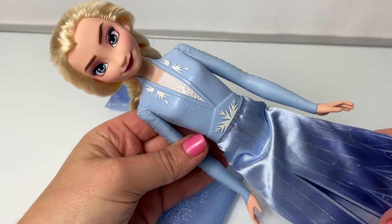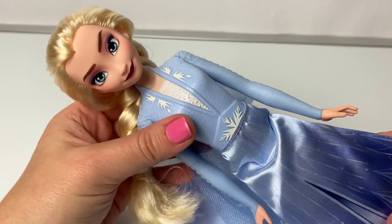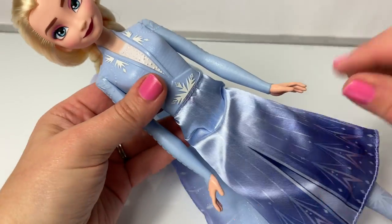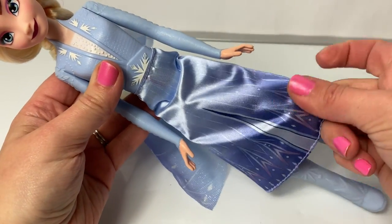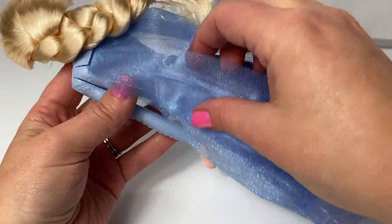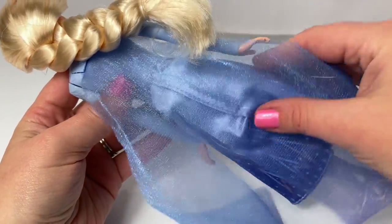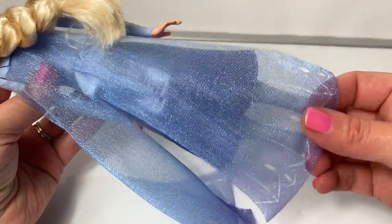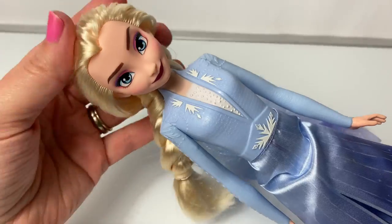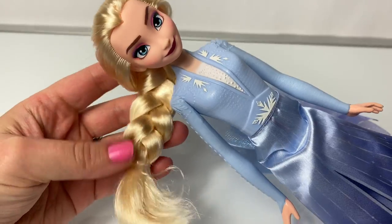Here is Queen Elsa. The top of her dress is a hard plastic, and so are her arms, but her skirt is a fabric. Very pretty. And her beautiful cape — I love this cape, it's sheer. And her beautiful braid — this is a loose braid. Very pretty.